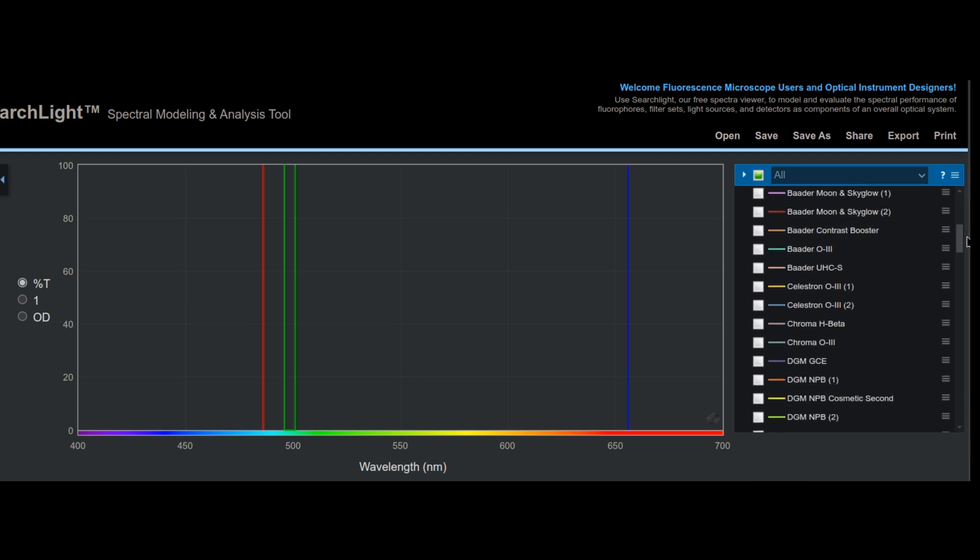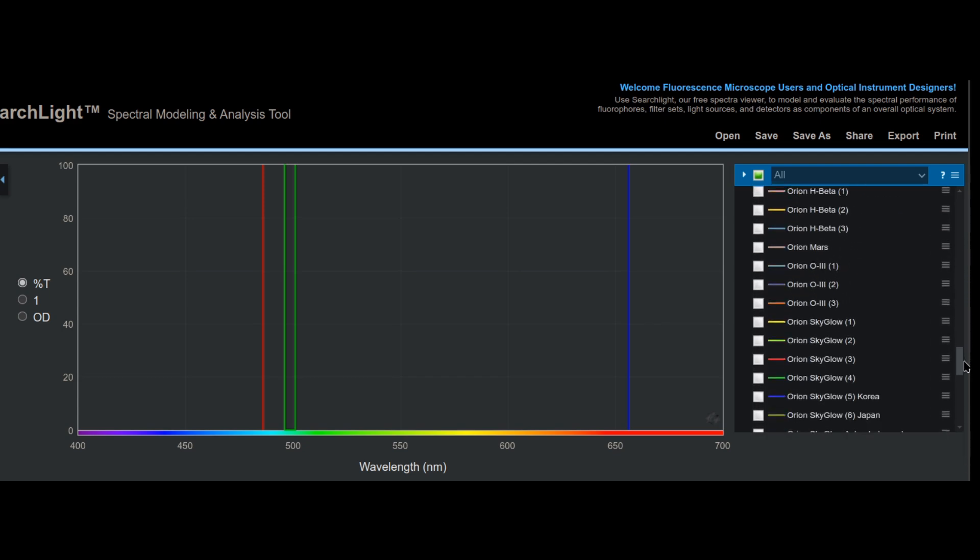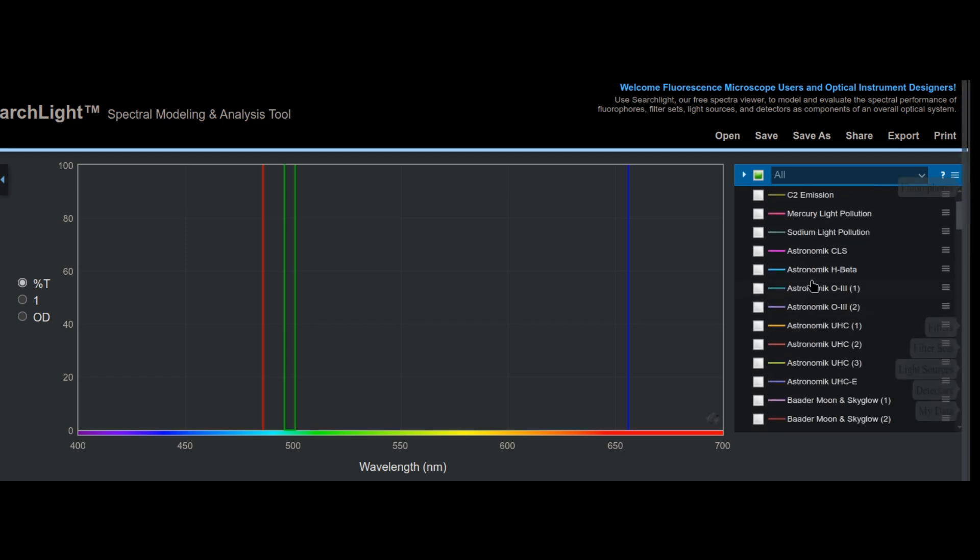People have come up with filters which let only these specific emission lines through, allowing you to see the object better while filtering out light pollution around you. These filters targeting the emission lines of nebulae are called UHC filters — ultra-high contrast filters. It's a lot of marketing and branding with many names, but as long as you focus on which part of the spectrum a filter is targeting when buying, you should be fine.